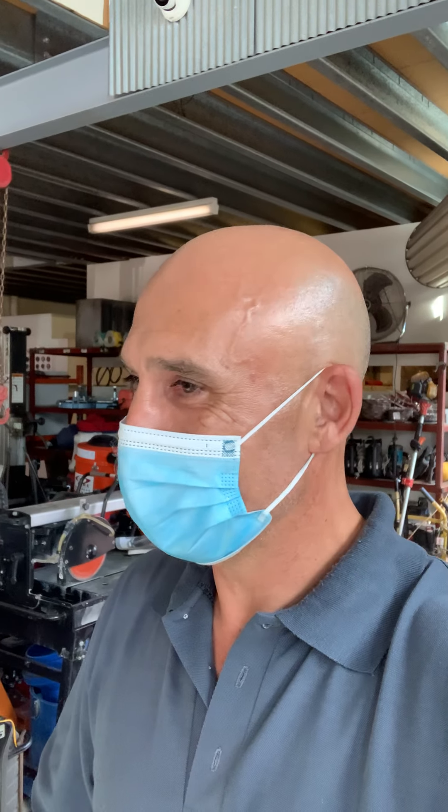It was lovely that this company has allowed us to come and check it out — DIY Tools in Burleigh. Good on you guys, have a good one, and we'll see you tomorrow!